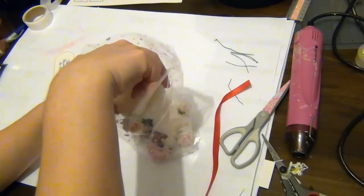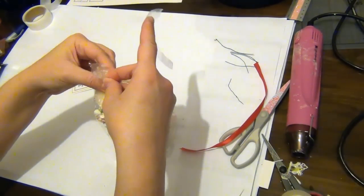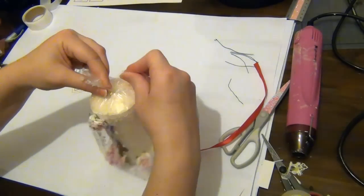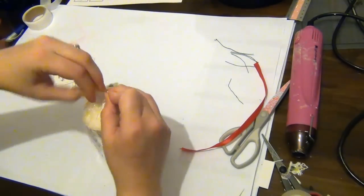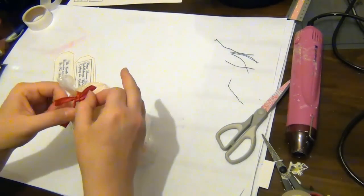I also have some red satin ribbon which is going to be used to close the bag. I'm using some sellotape to hold the bag closed before I tie my bow, and once that's done I can go ahead and tie my bow with the satin ribbon.